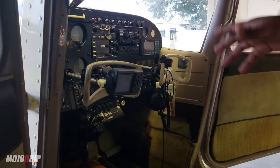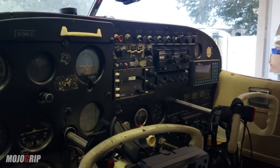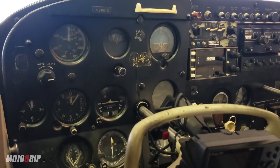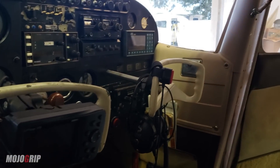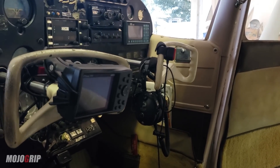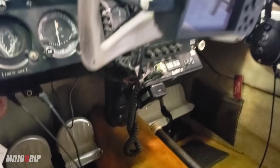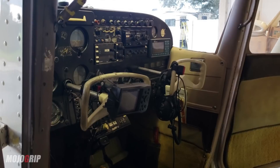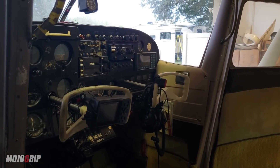Looking at the instrument panel, some upgrades are planned. They won't be going full glass, but will install a Garmin navigation and communication device, possibly with autopilot — making it an IFR-equipped panel. The current panel is old and very dated, so the upgrade will modernize the avionics significantly.